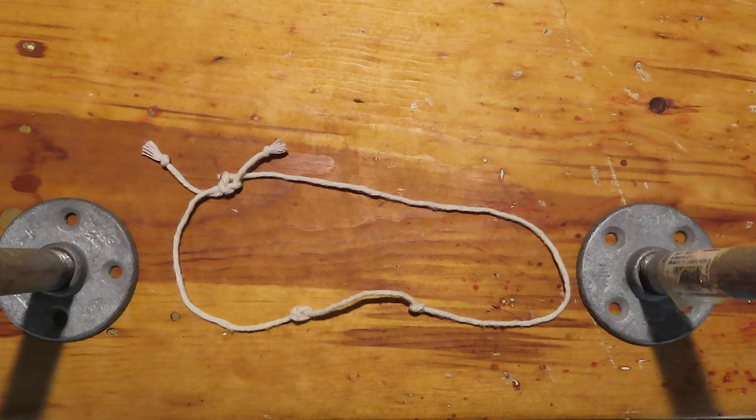Next time, we'll see an example of a knot that isn't chiral — it's ambidextrous, if you like. Or, more precisely, amphichiral.